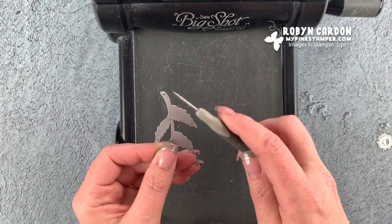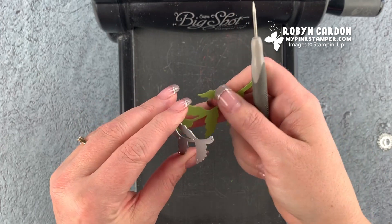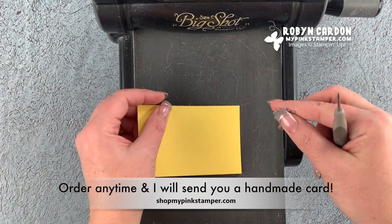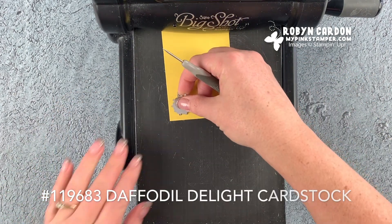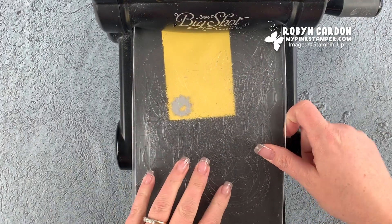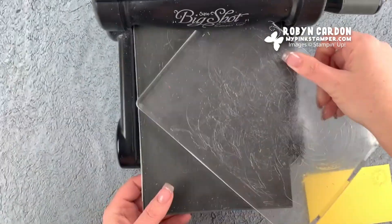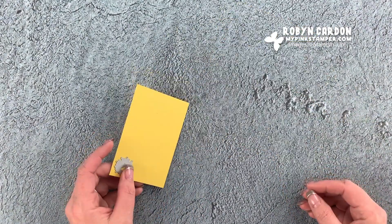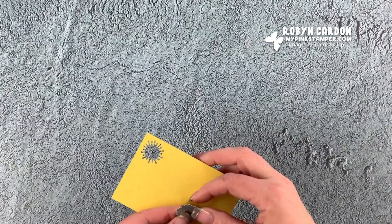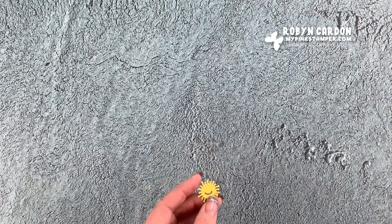I'm going to grab my paper piercer one more time - these have little holes you can carefully poke through. I made a bunch of these cards last night because I'm catching up from December still. This is Daffodil Delight cardstock. These are going to some of my December 11th free shipping customers - that's how a little bit behind I am. I'm getting all caught up. I'll be all caught up by tomorrow.